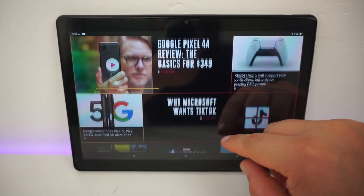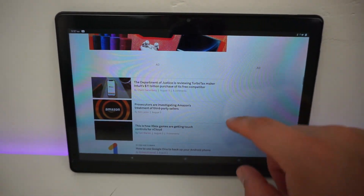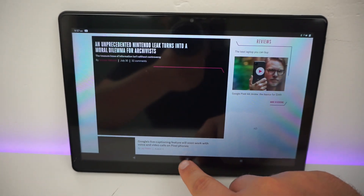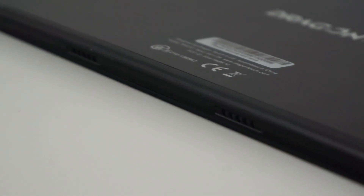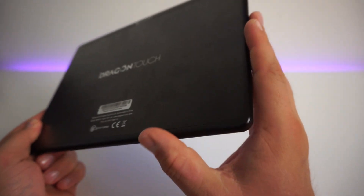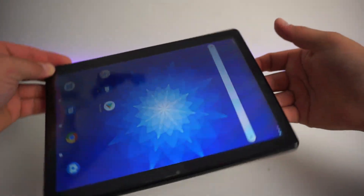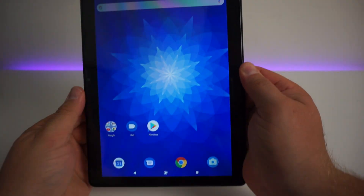Refreshing media content from media-rich web pages is really fast, and that will be down to that octa-core processor. The build quality really shows and the construction quality shows too. The Max 10 has fairly thin bezels and a glass display, and the back is aluminium.